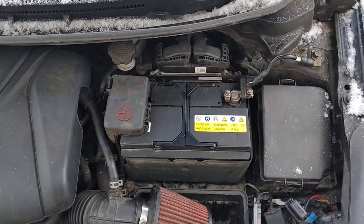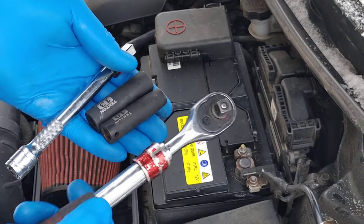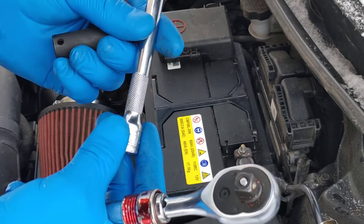Welcome back to the channel. Today a quick video on how to change a battery on a Q40. To do this job you will need four tools: a ratchet, a 10mm socket, a 13mm socket, and a 6-inch extension.